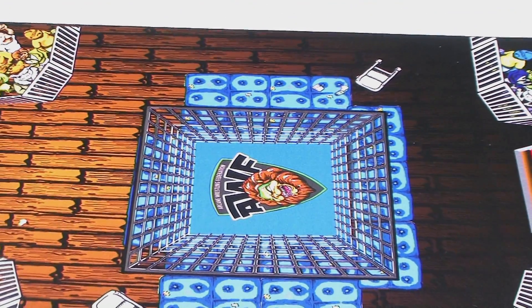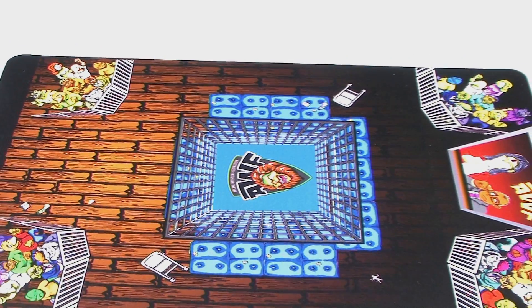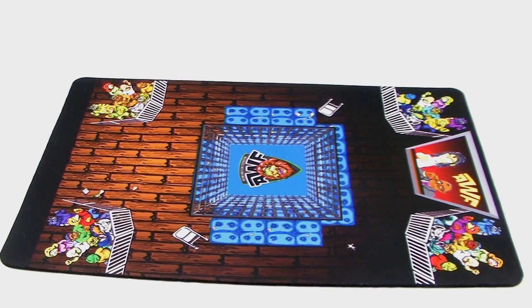Hey guys, I'm Pixel Dan, and today we're going to take a look at the latest batch of offerings from the incredibly cool Mystical Warriors of the Ring lineup from Fantastic Plastic Toys.